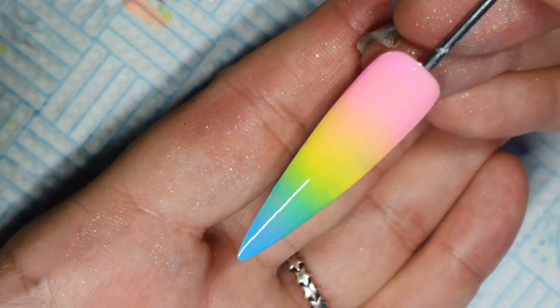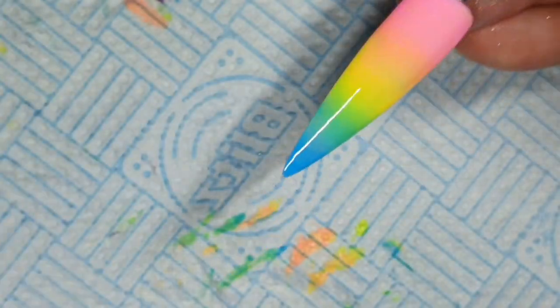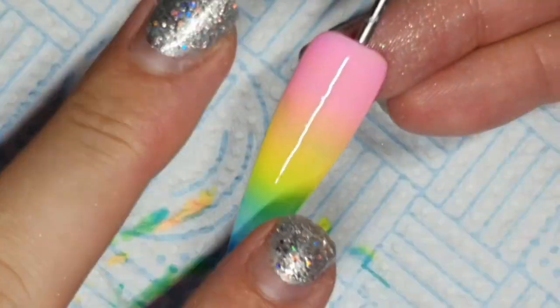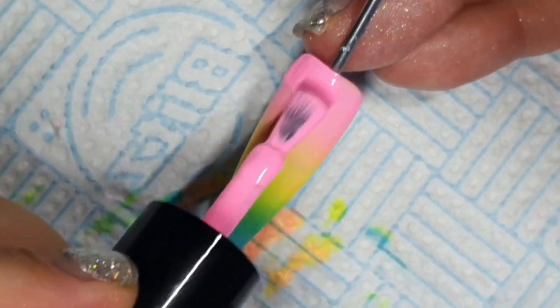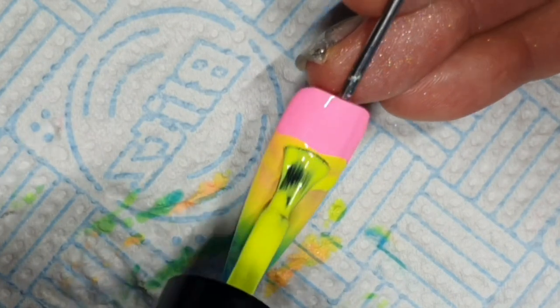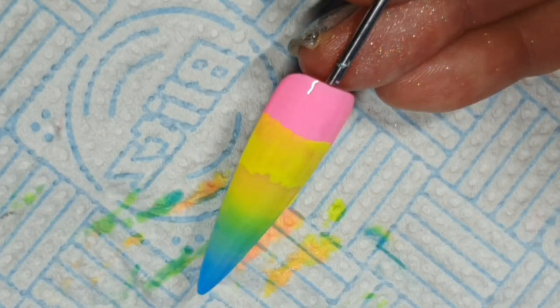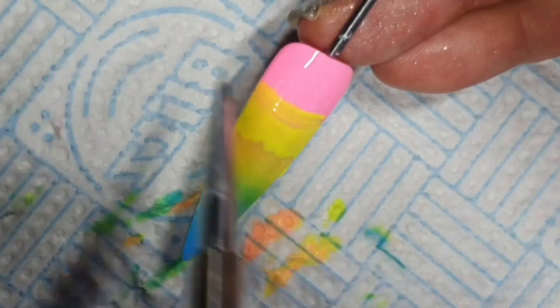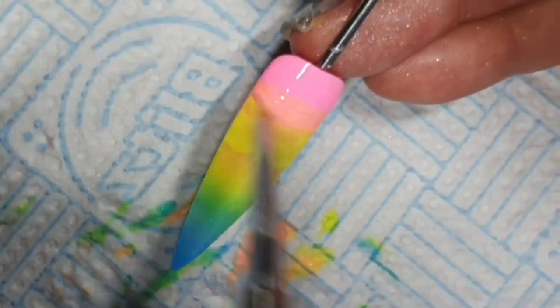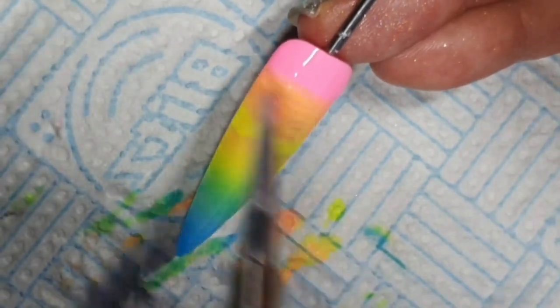So that is the first coat done. For the second coat — I wouldn't do a second coat on a client. What I'd probably do is a base of white because that's going to make your colors really pop, so you don't have to do a second coat because that's just getting a bit faffy and it's going to take ages. This is only sped up twice.